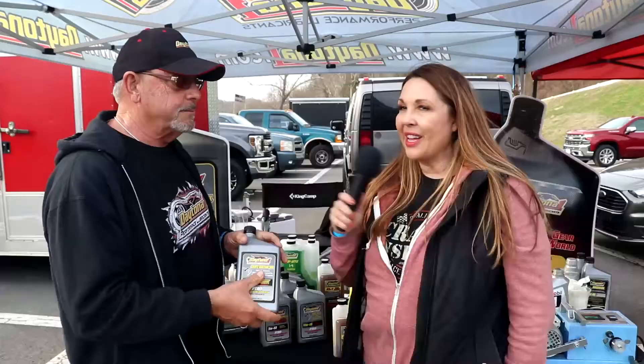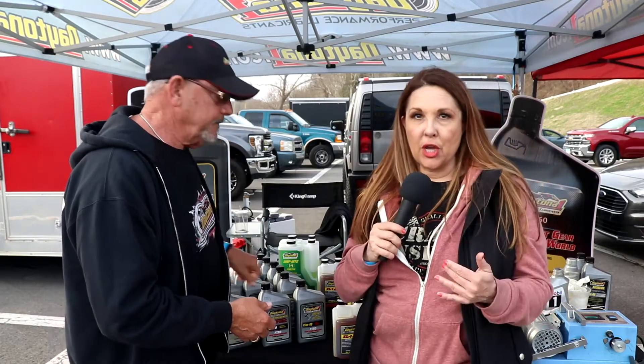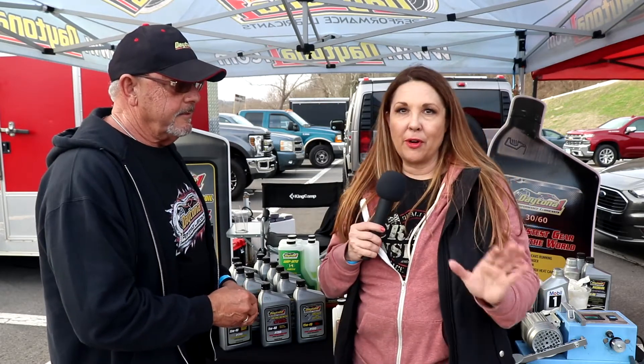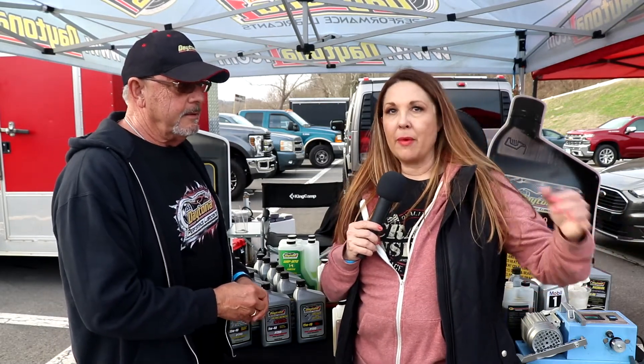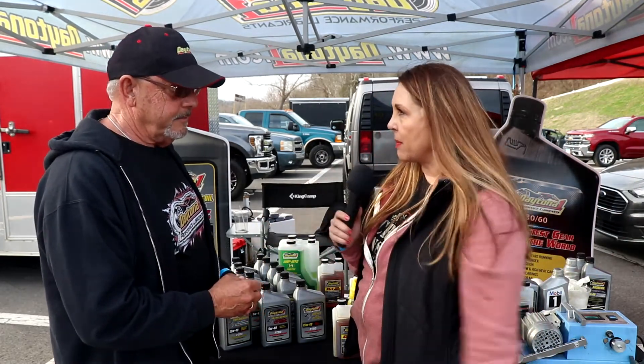With the 15W40, you've got a tremendous package to not only protect your motor, but you have a little go-fast kit in there too. I love that because the XL1 engine treatment is a product we've been selling for years. With that one to two percent gain and the additional protection — on a 400 horsepower crate motor that's somewhere around five or six horsepower — I love that you've put in the zinc package as well, so it really is the best of both worlds.